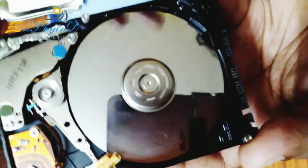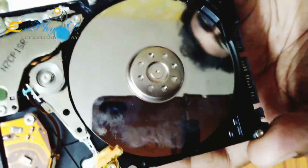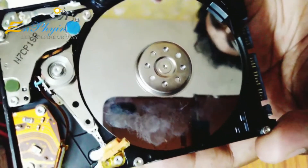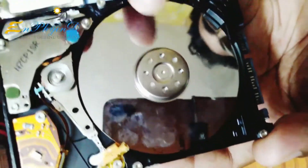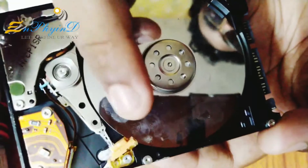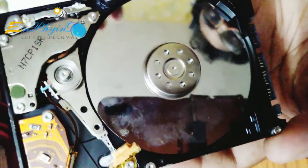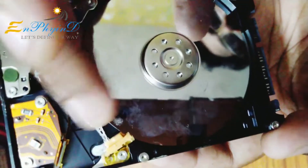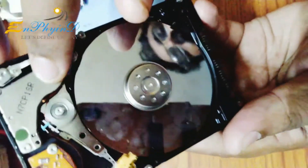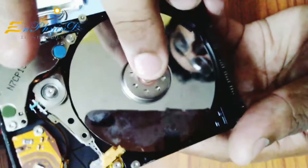This is a motor that rotates — a DC motor on the 3-phase side of the disk. We have to rotate the DC motor, which makes a small sound. This is a controlling PCB. This is a magnet and an actuator head. This is a disc and a DC motor.